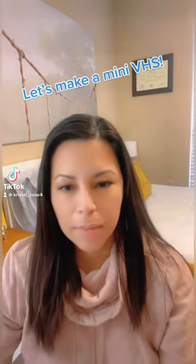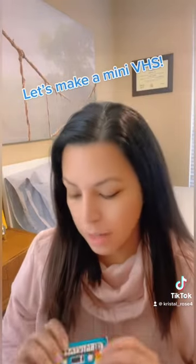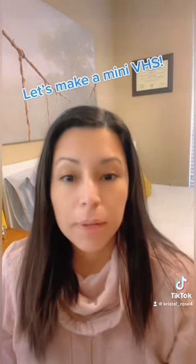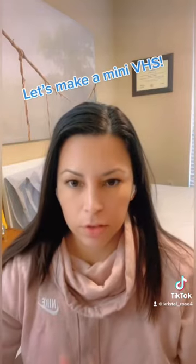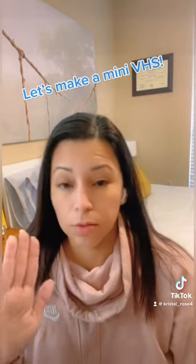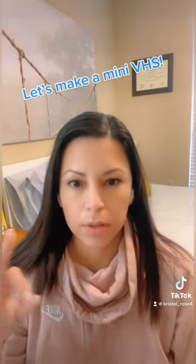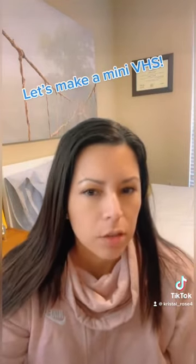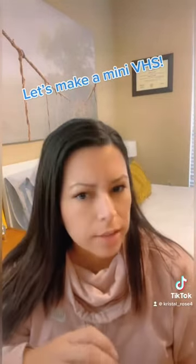After I made this yesterday, which was super fun and cute, I was given the idea of making a VHS version. After searching forever for a template, there was zero templates. I figured with such a big miniature market there would at least be some kind of VHS template, but I've yet to find one.